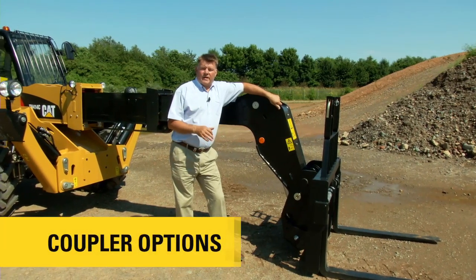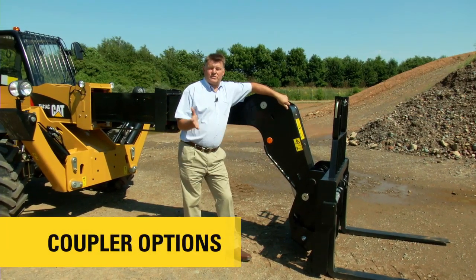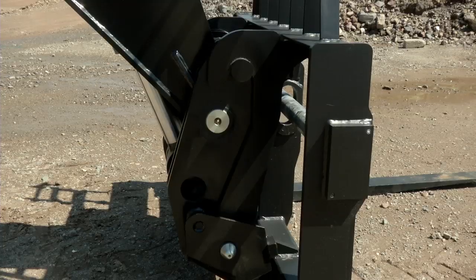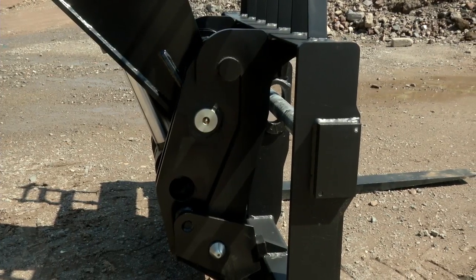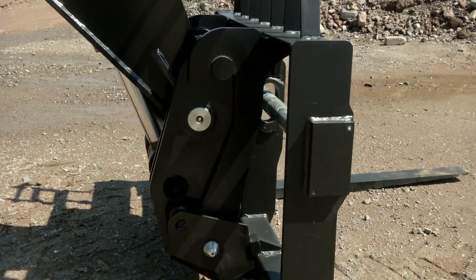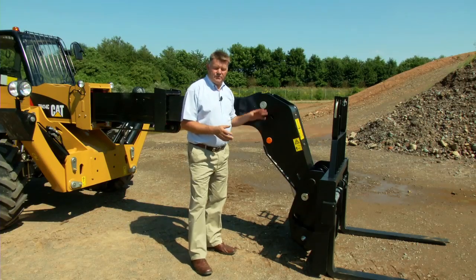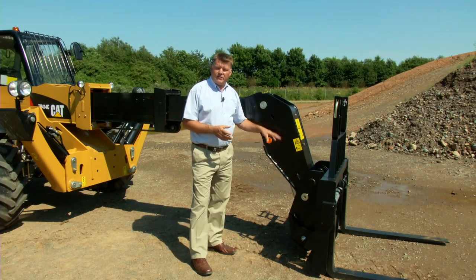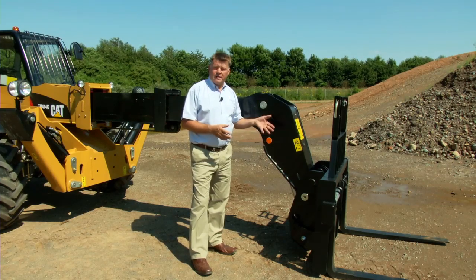Let's start this walk around at the business end of the machine — of course, that's where the work tools are. The work tools fit on this telehandler via the quick coupler, which is IT compatible, meaning that a whole range of CAT work tools will fit onto this machine. This quick coupler is a manual version, but hydraulic is available as an option.